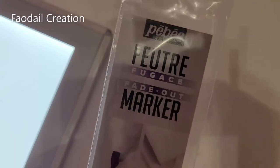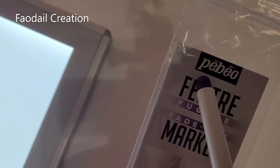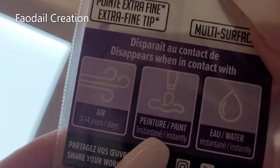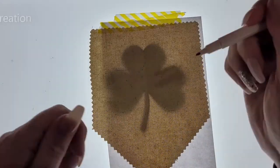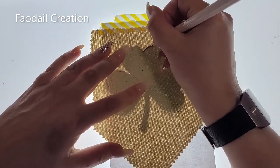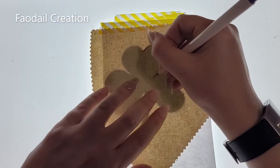I'm going to use this erasable pen — it's from the same maker as the paint pens and it erases with air and water, it's a fantastic pen. I'm going to trace around my shamrock design.